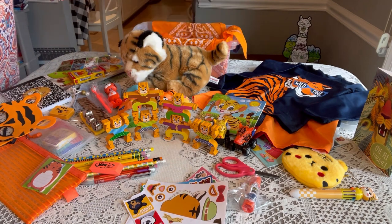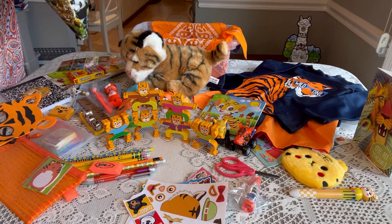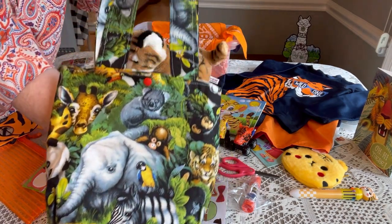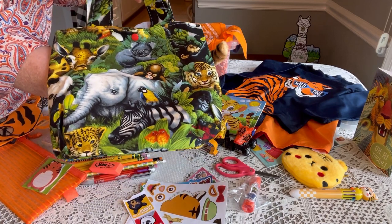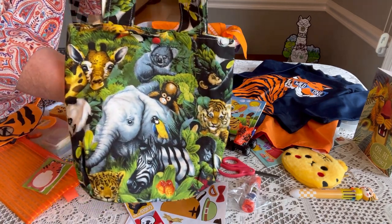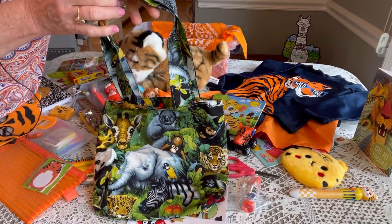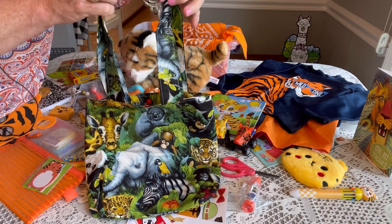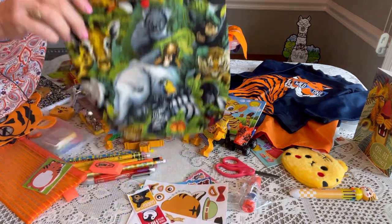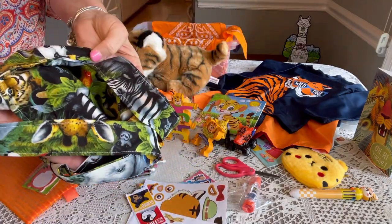Finally, on the very bottom, I made him a tote bag from a really cute material I found at Walmart. It has a nice long handle and features jungle animals — you can see the tiger, elephant, and zebra on it. It has a little snap on it, and it's lined for him to carry his things home in.